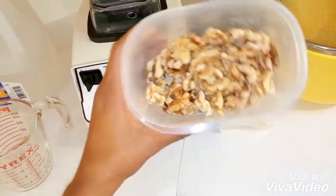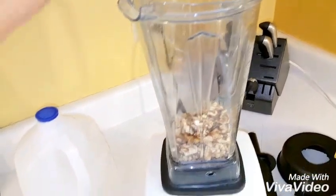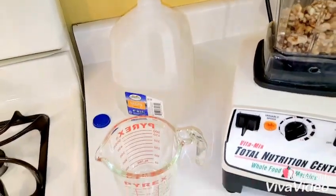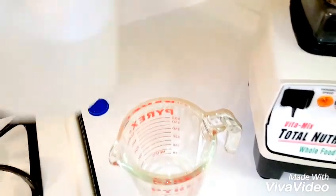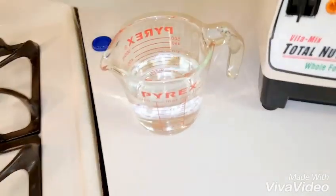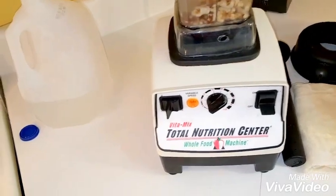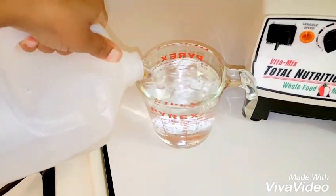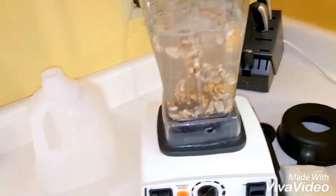Now that I've drained and rinsed them, I'm going to pour this one cup of walnuts into the blender. Like before when I was using spring water for the coconut milk, I'm using the same thing for the walnut milk. I like spring water — it's alkaline, it's better for your body.